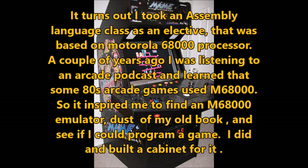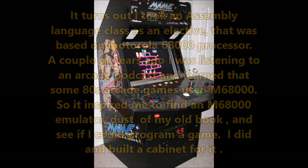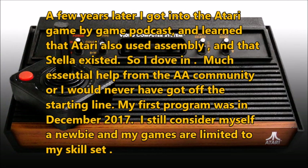He did and built a cabinet for it. Continuing, he said a few years later he got into the Atari game-by-game podcast and learned that Atari also used assembly and that Stella existed, so he dove in. He received much essential help from the AtariAge.com community, or he would have never got off the starting line. His first program was in December 2017. He still considers himself a newbie, and his games are limited to his skill set.